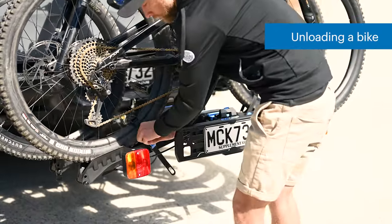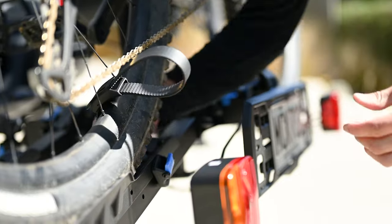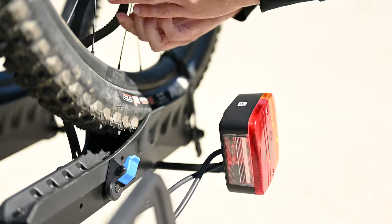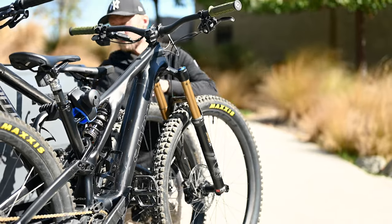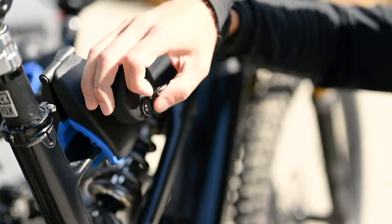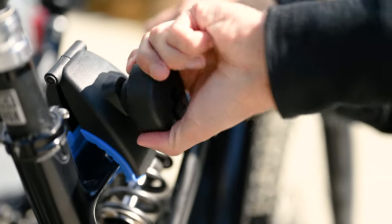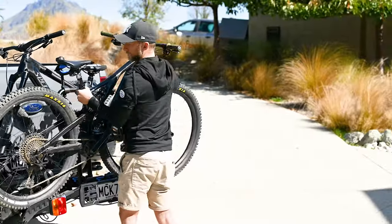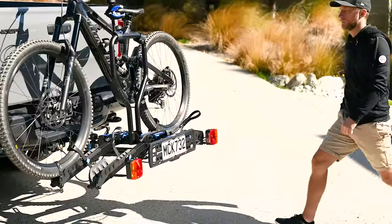To unload a bike, undo the rear ratchet strap and tuck the strap into the sleeve protector. Undo the front ratchet strap and front webbing strap. Unlock the frame clamps, then unwind the frame clamp and lift it away from the bike.